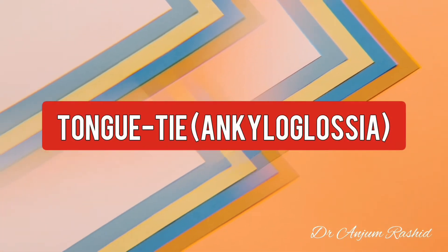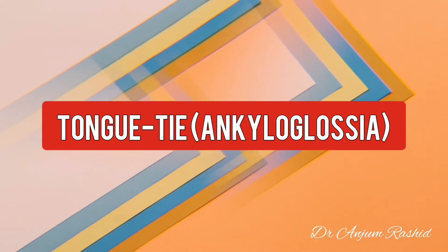Hello everyone, I am Dr. Anjum Rashid. In this video, I will talk about tongue tie in infants and children.